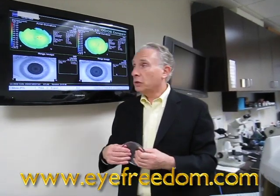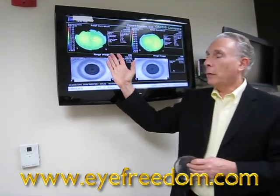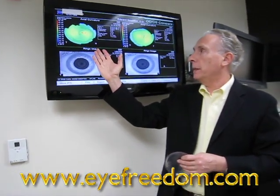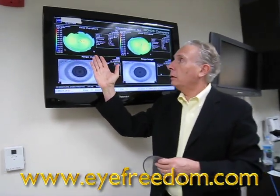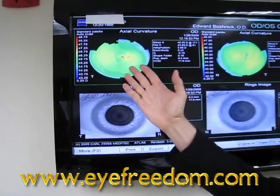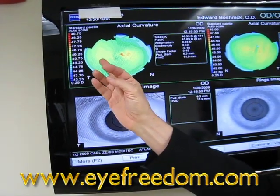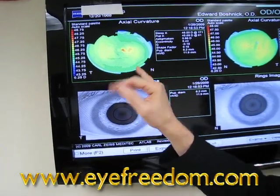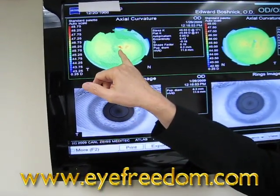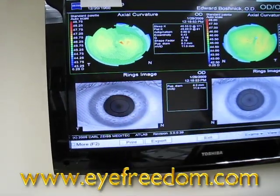Just for a point of reference, this is a corneal topography of a normal cornea. There's no history of surgery, keratoconus, or any astigmatism. It's basically a boring kind of pattern — greens and yellows represent a flat cornea. There's a tiny piece of elevation in the right cornea, which is probably a piece of mucus reflecting off the instrument.